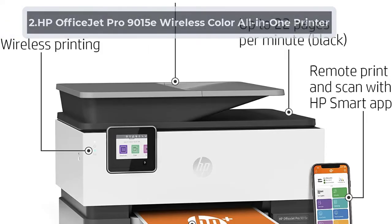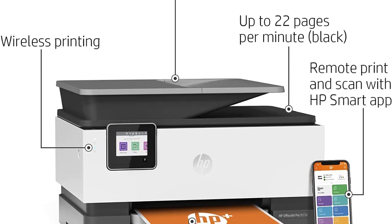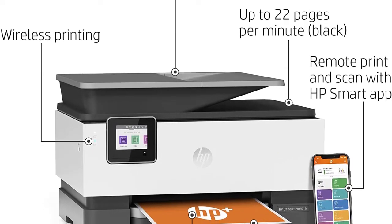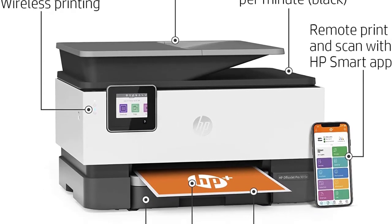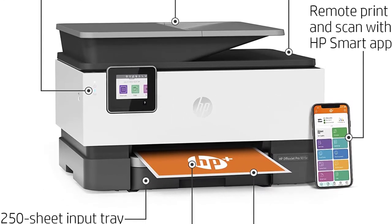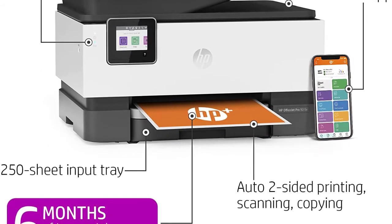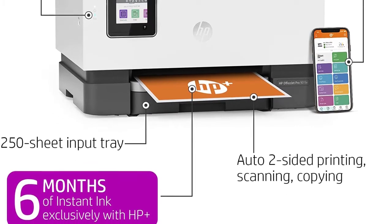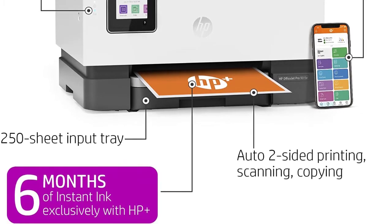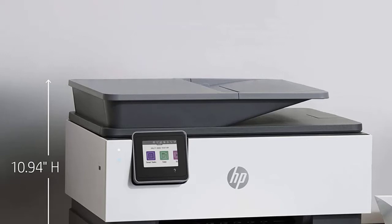At number two: HP OfficeJet Pro 9015E Wireless Color All-in-One Printer. An auto-duplex feature is a necessity for proxy printing MTG. A lot of the good MTG cards come with designs on both the front and back end, and printing this manually can be a little bit tough. This printer from HP covers that issue — it has an auto-duplex feature that helps you print on both sides of the card very easily. You can connect this device to both your PC and your smartphone. It has USB, Ethernet and Wi-Fi connections.